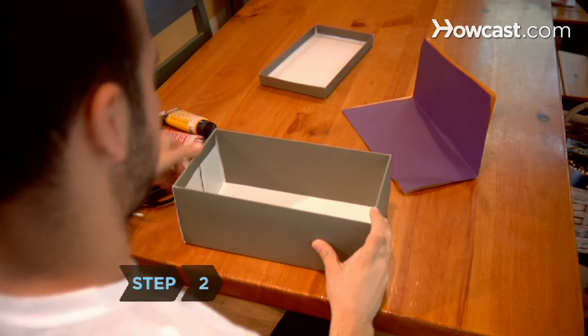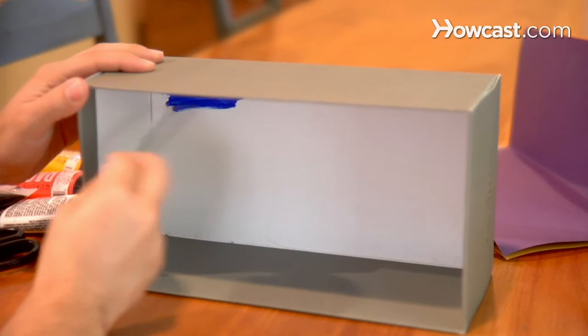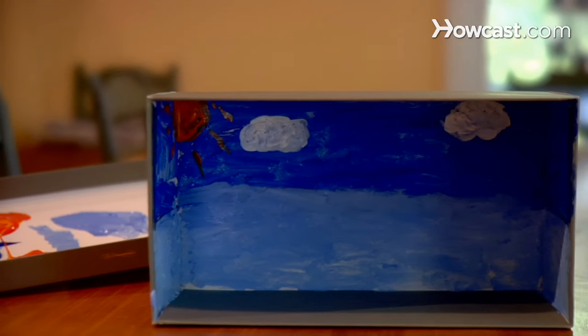Step 2. Turn a cardboard box, like a shoebox, on its side. Paint the colors of the background landscape, including the sea, sky, and ground, or glue construction paper to the inside. Decorate the top and both sides. Let it dry thoroughly.